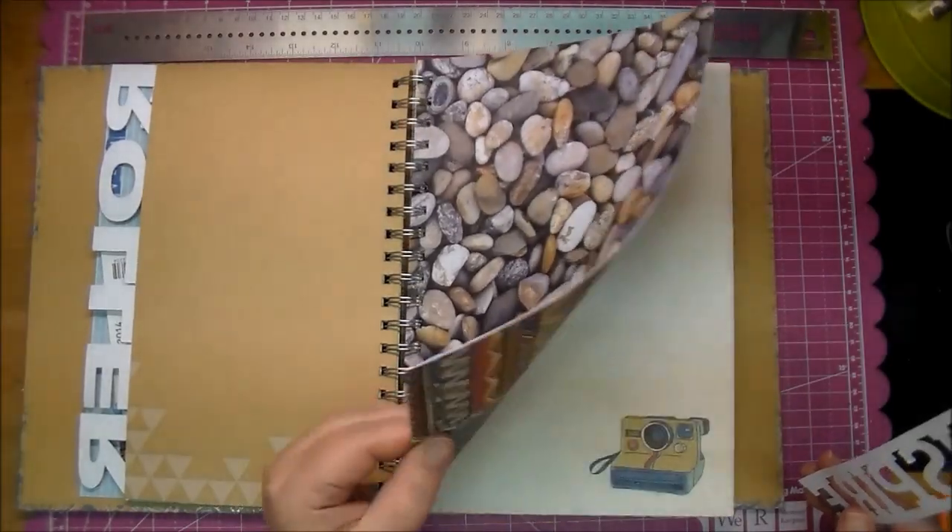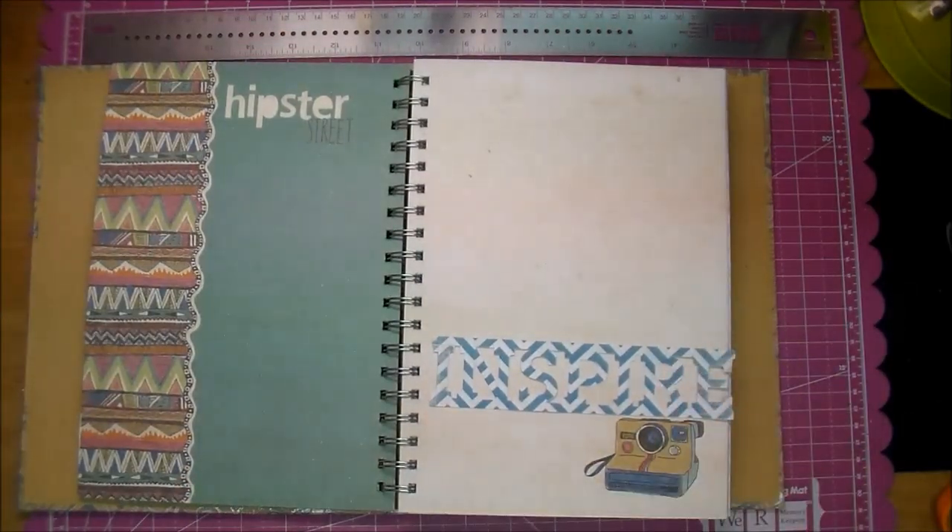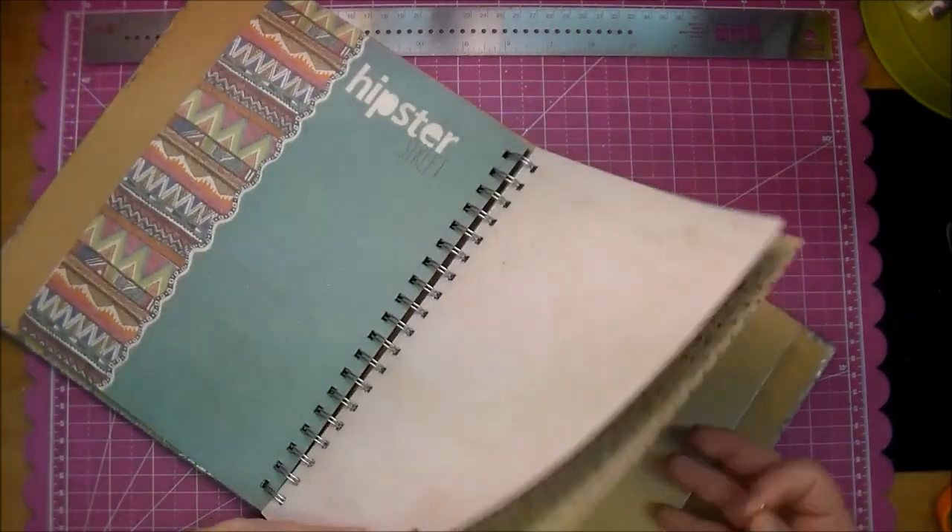So I'm just deciding on what page that I want to use, and this word here, Inspire, is using the Heidi Swapp Sugar Sheet Collection.